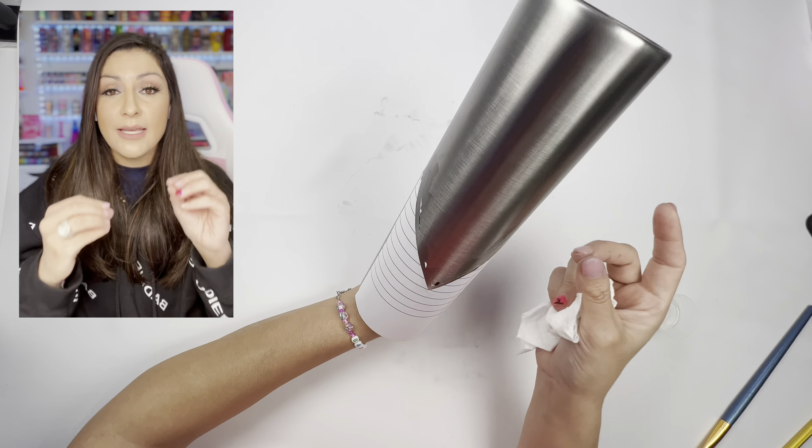I did double-sided tape and then peeled off the backing and added sleigh bells glitter — it does not have to be Christmas to use sleigh bells because it's a beautiful silver. I hope you're still having fun and I hope you're learning. Like if you learn after this, who cares if I'm a Dollar Tree version of a teacher?